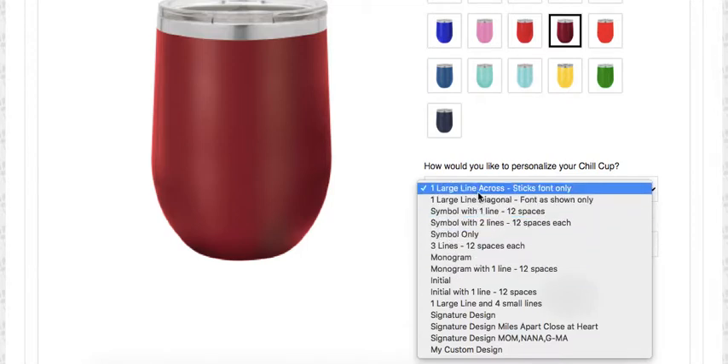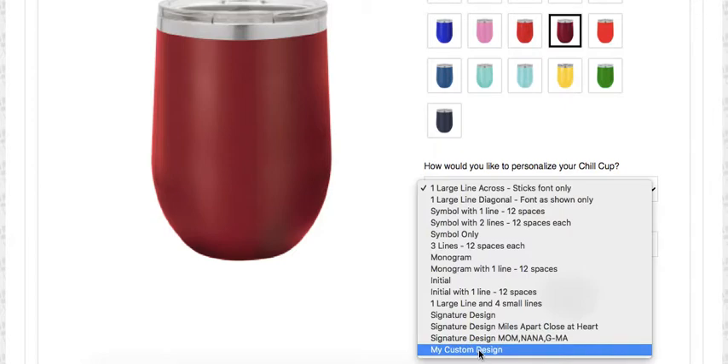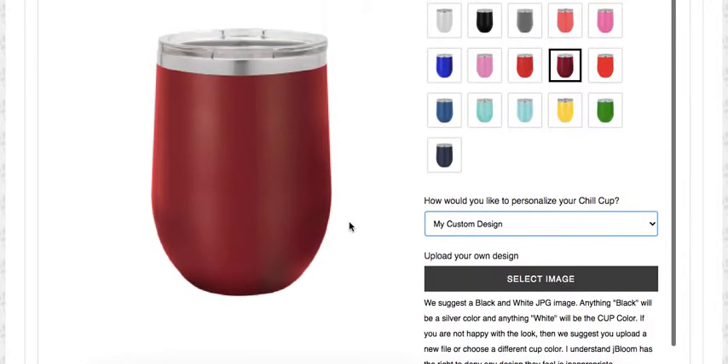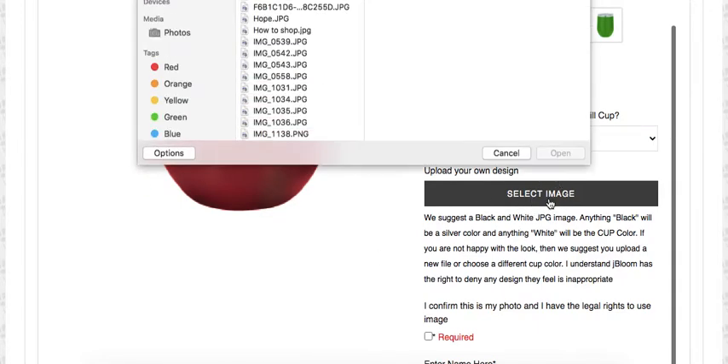Down here I choose my custom design. There are many different designs that we have already formatted for you that you can customize, or you can upload your own design. Here's my cup — I click 'Select Image.' You can see here: black and white image JPEG — anything black will be the silver color and anything white will be the cup color.